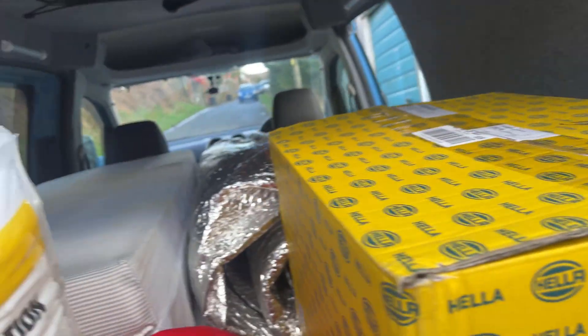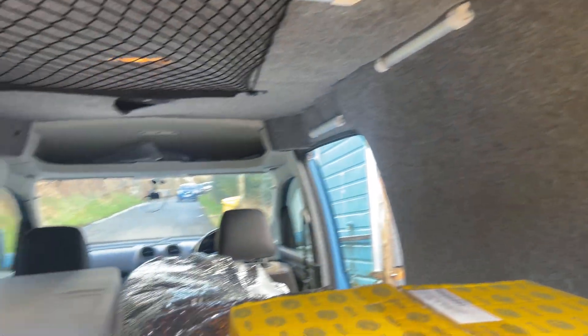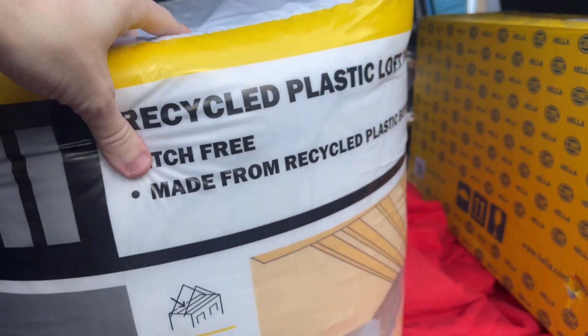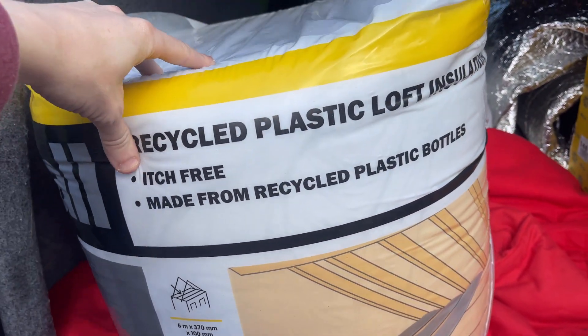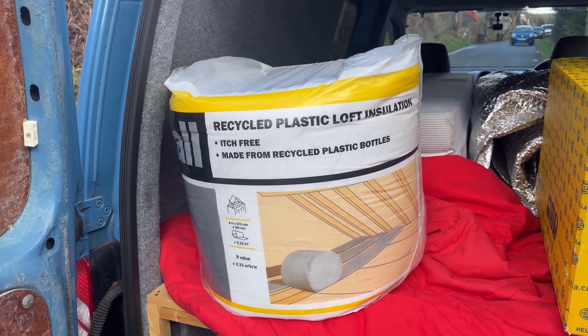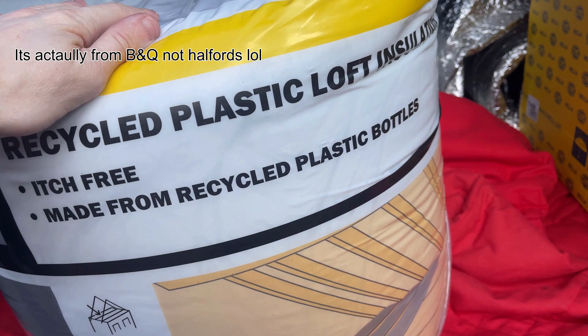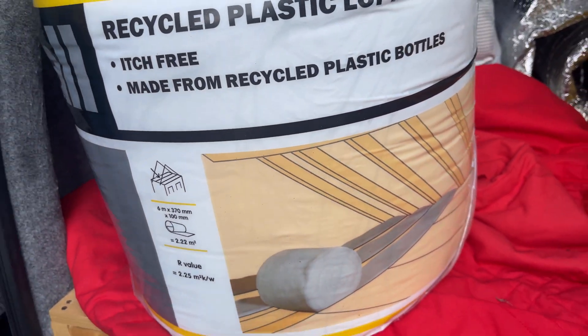I need to take these off and look and see if the wheel arches have been sound deadened or not, because I don't think they have. I'm hoping to use most of the wood again. All of this carpet is going to be going in the bin because unfortunately it's just not good enough. I only picked up one block of insulation this time, just to see how much I actually need — 20 quid from Halfords. I've read loads of reviews on it and loads of people recommend it.